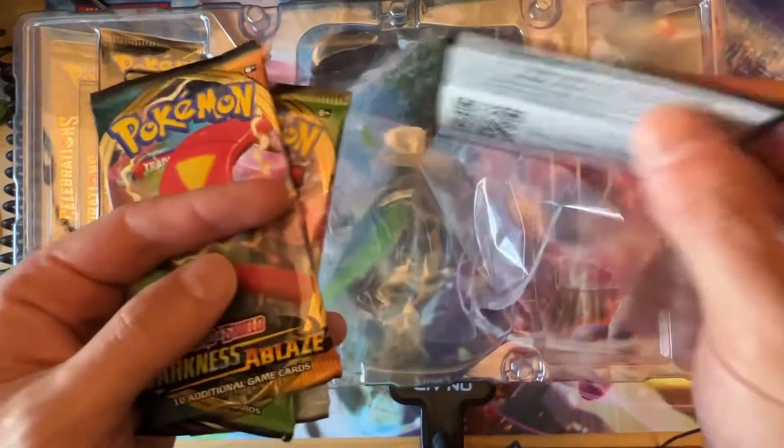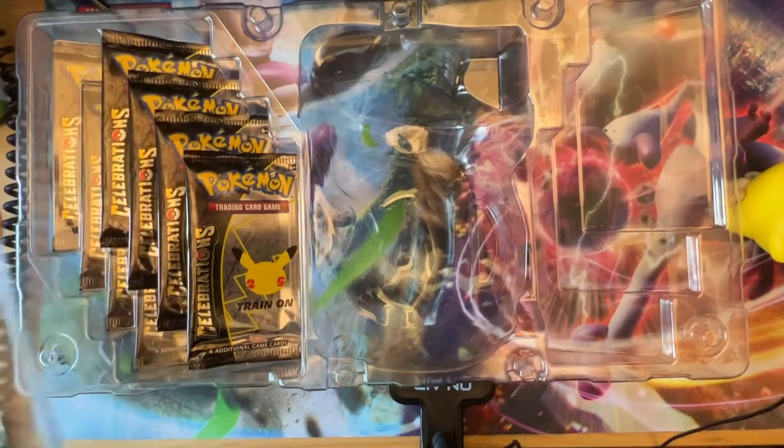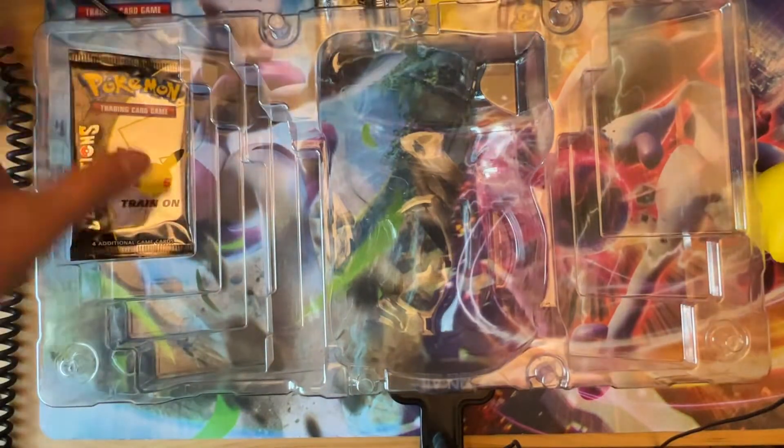Let's get these three packs over here and now let's open up some Celebrations packs. You know what, they did a pretty good job on the Celebrations product for packaging.